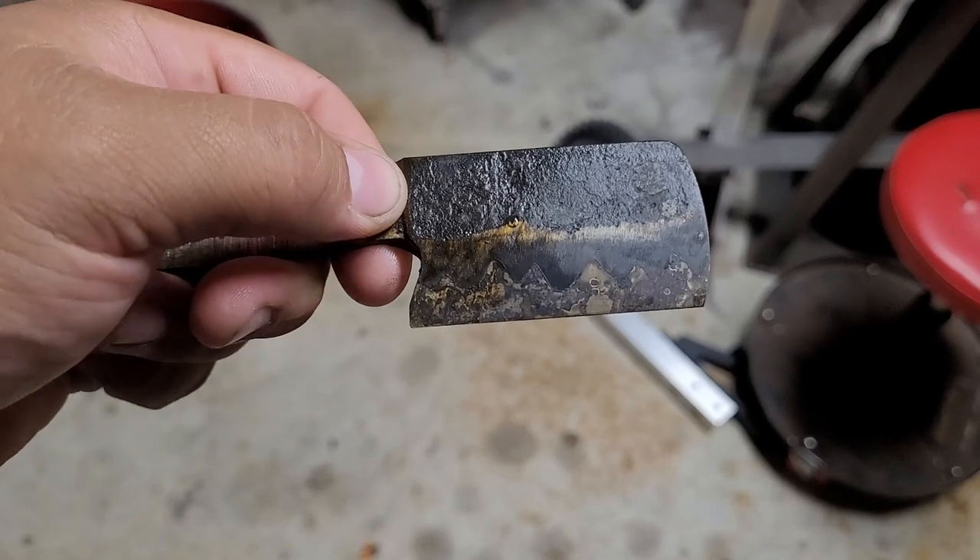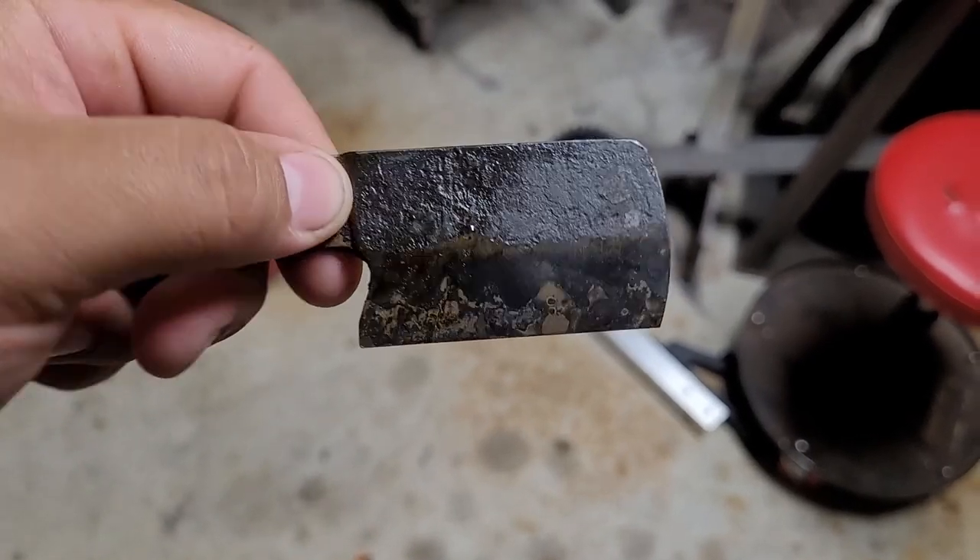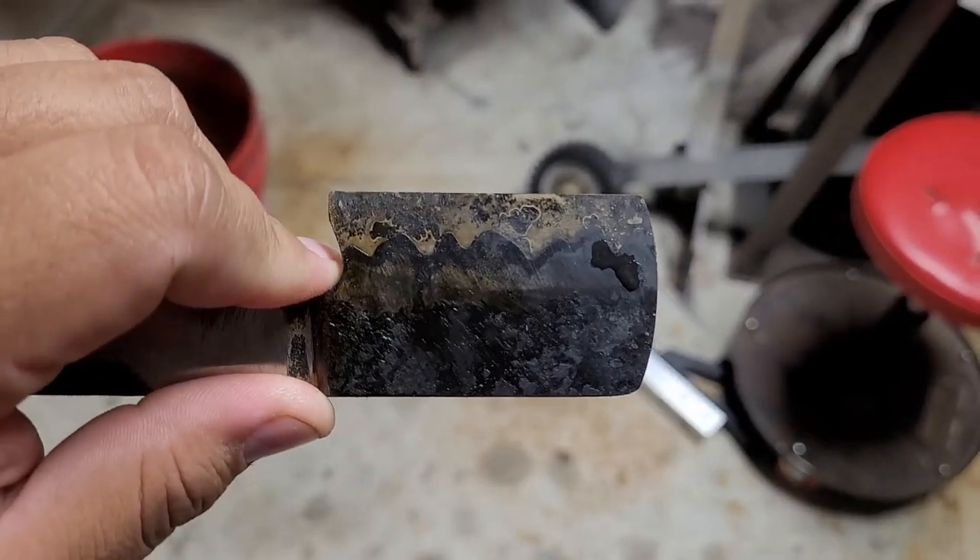Alright guys, we are out of the oven. The temper came out pretty good — nice and straw yellow. Time to hand sand.